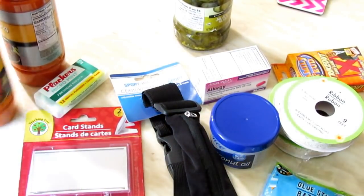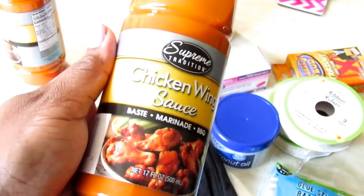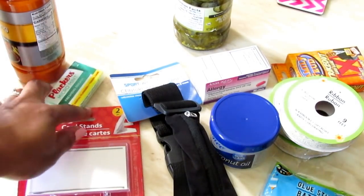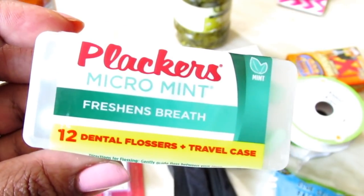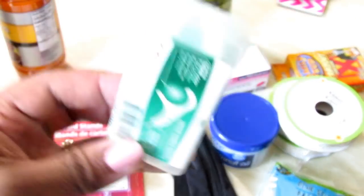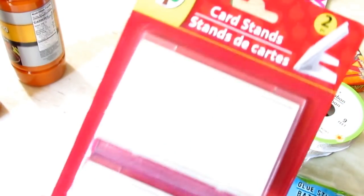I picked up some liquid creamer — it's a small size because I don't drink a lot of coffee. I've also been looking for the chicken wing sauce for a couple of weeks and finally found it, so I went ahead and picked up two of them. I also picked up some Plackers dental flossers for Jason — the case really got me because he's always needing floss for his teeth and he can take it to work.